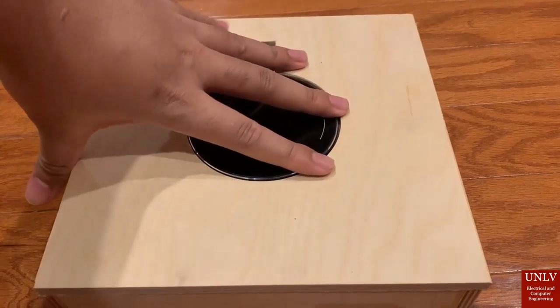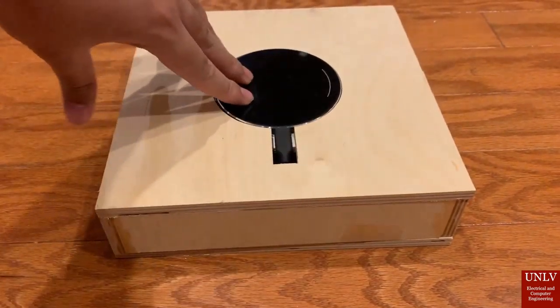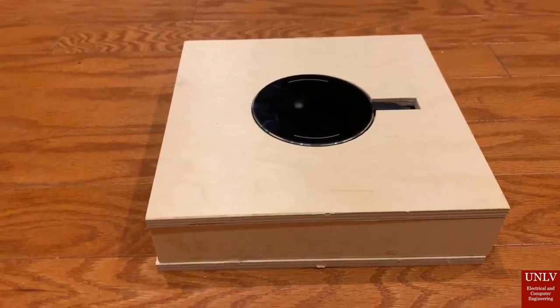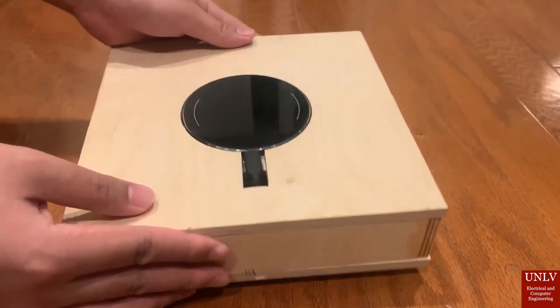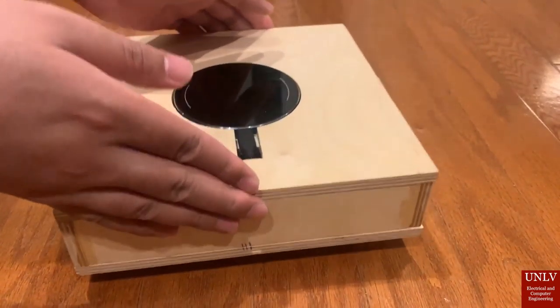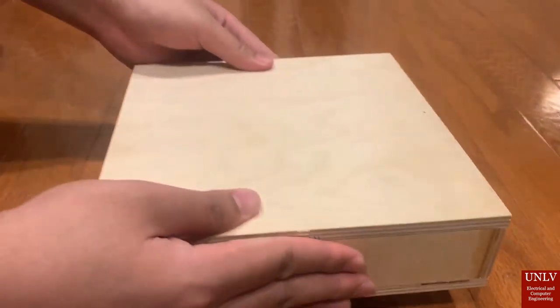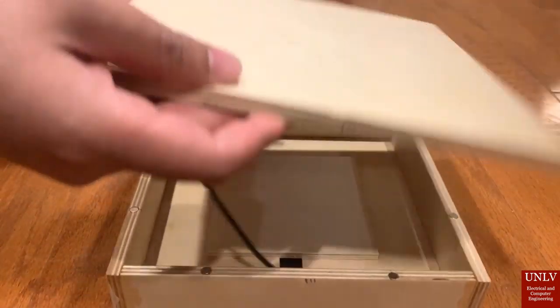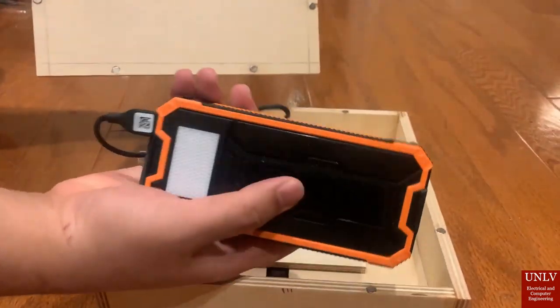The battery itself shows its energy levels on the side, and it holds up to 30,000 milliamp-hours. Everything here is very small and can be easily replaced or taken outside of the box. Here we have the box itself with laser-cut wood sourced from SendCutSend, constructed together by Benjamin Johnson.